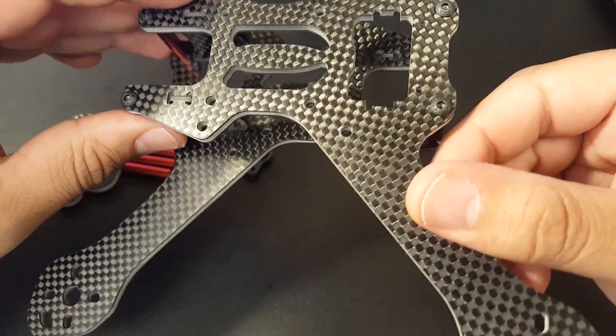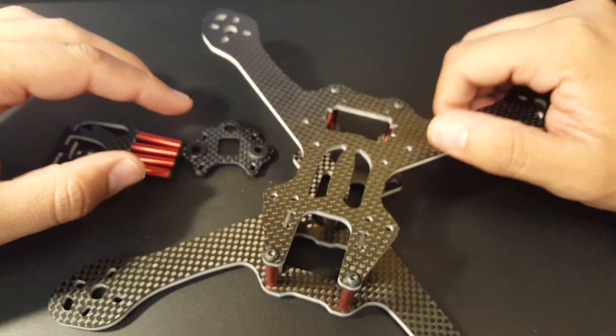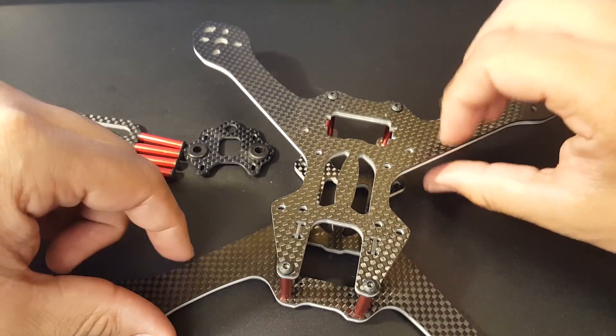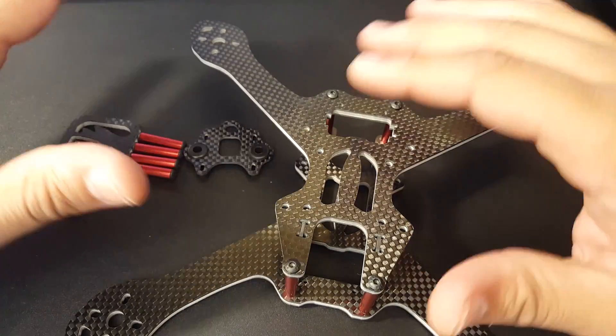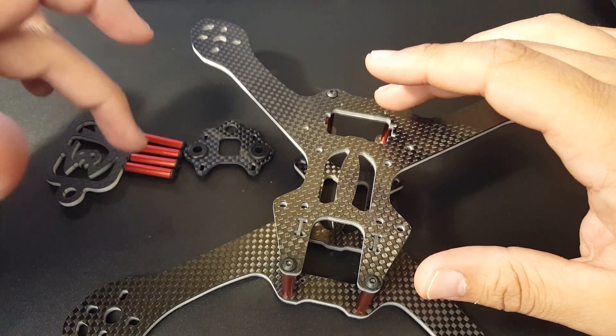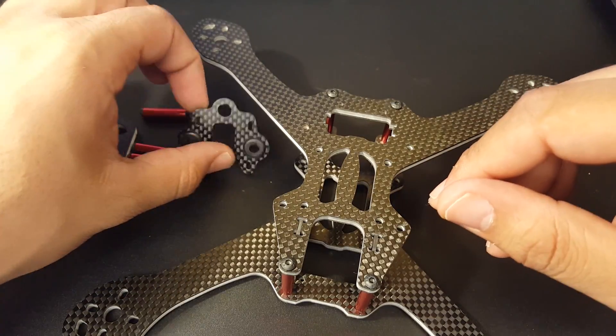The carbon just looks absolutely phenomenal — it looks beautiful on camera. For hardware, you get two side plates at two millimeters, two upper and bottom plates which are symmetrical, and eight standoffs along with all the necessary screws.